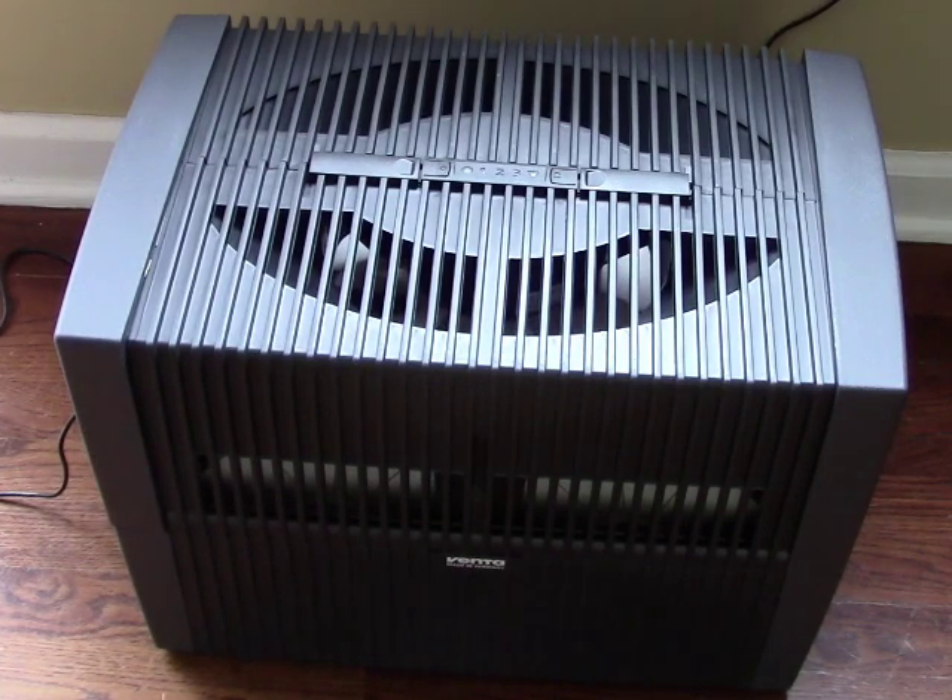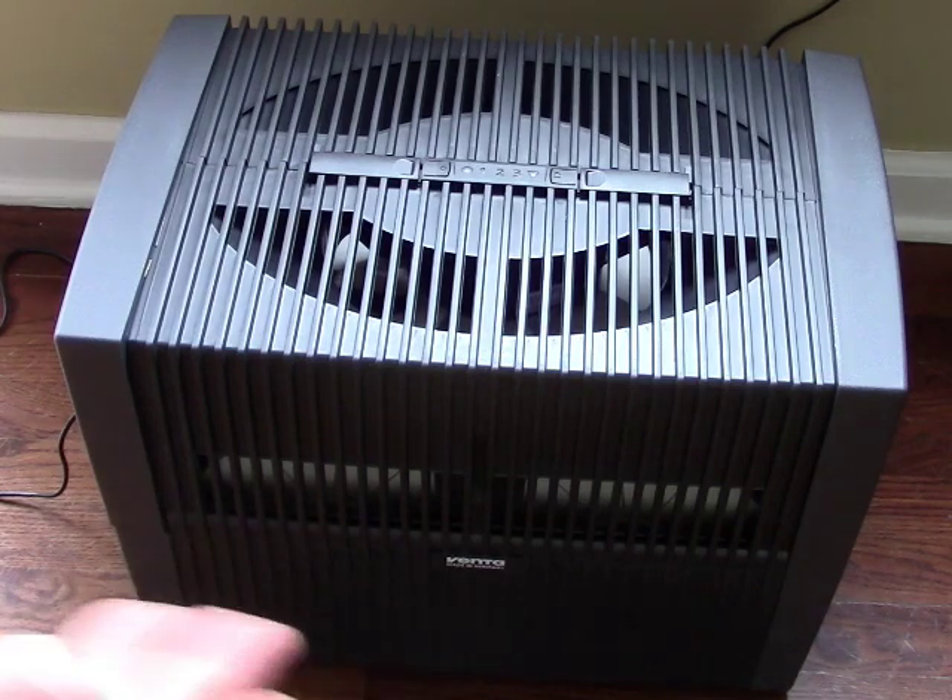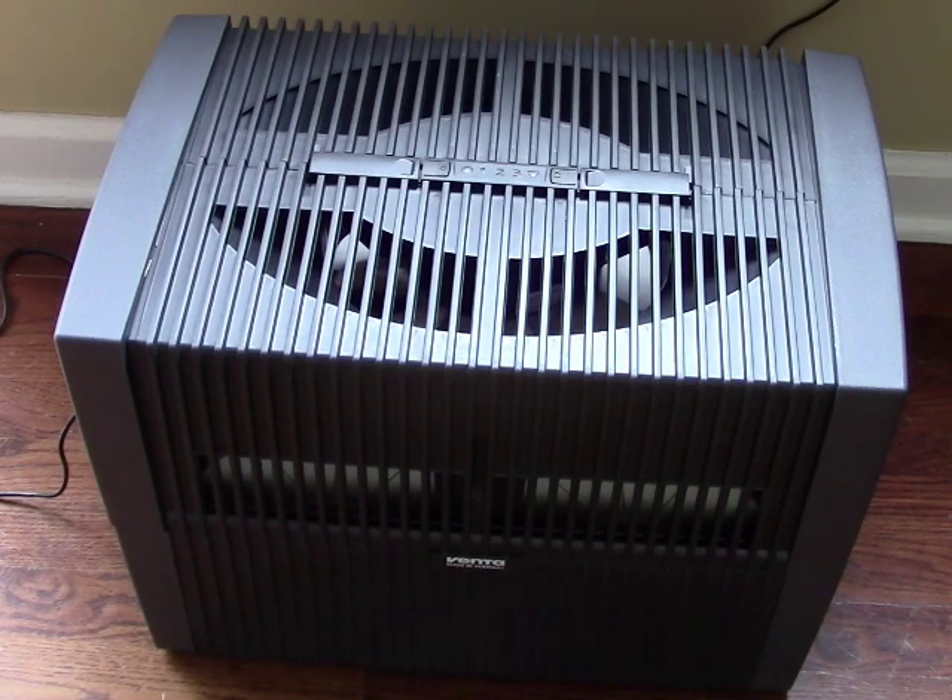It really does a great job of cleaning dust and pollen out of the air. It also humidifies naturally — you don't set a specific humidity level; it naturally attains an equilibrium in your room. Cleaning it is very easy as demonstrated. If you have any questions, leave a comment and I'll answer if I can. Thanks for watching and have a great day.